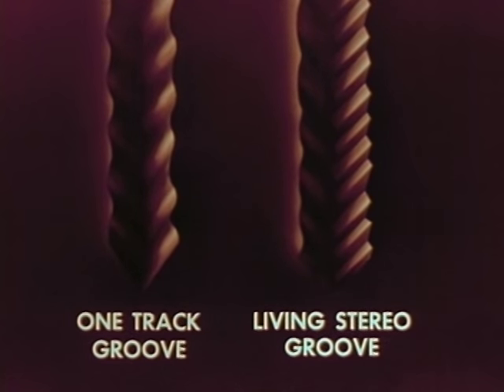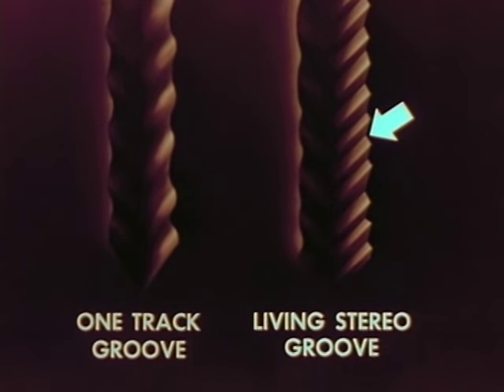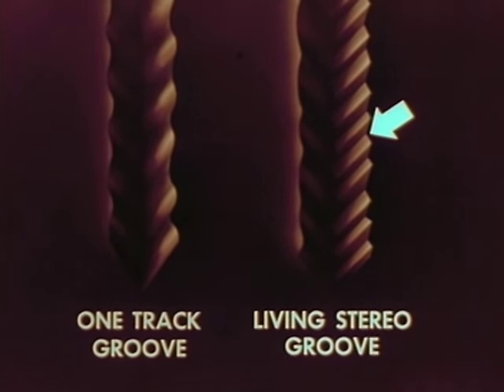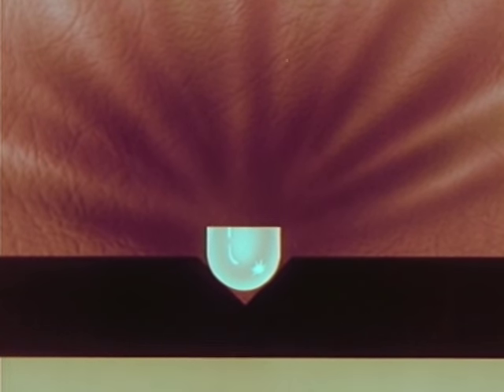Now let's compare a regular record groove having only one soundtrack with the revolutionary new living stereo groove having two separate soundtracks. The soundtrack made by one section of the orchestra is on this side of the groove, while the soundtrack from the other section of the orchestra is on the other side. To play it, we use a special stereo pickup — developed, designed, and most importantly, manufactured by the Radio and Victrola Division of RCA.